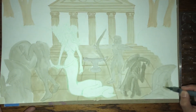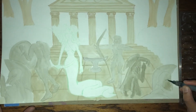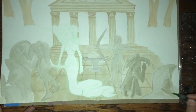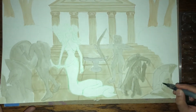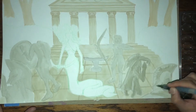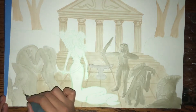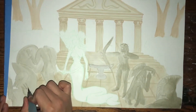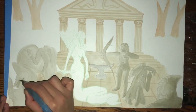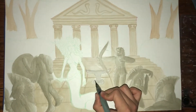I'm just going to shade in the soldiers that were turned into stone, focusing on their shadows as if there was a light coming from the middle of the painting. I'm also going to add some detail to the center fire pit.